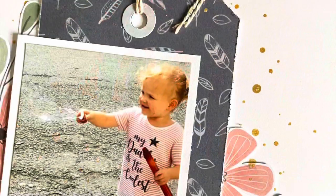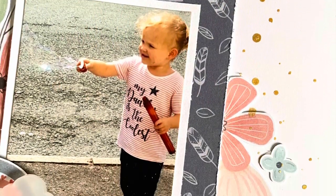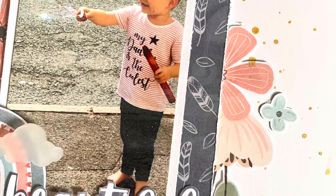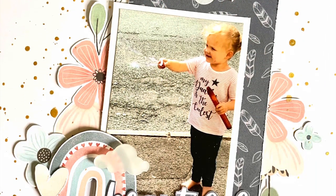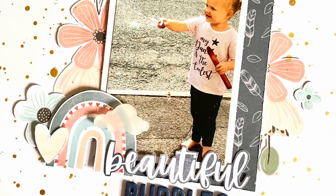Anyway, here are my close-ups. Please do check out the Scrap Squad Facebook group — we have a new scrap lift every week and you'll be able to see lots of inspiration from the team as well as our group members. Thank you for watching, bye!